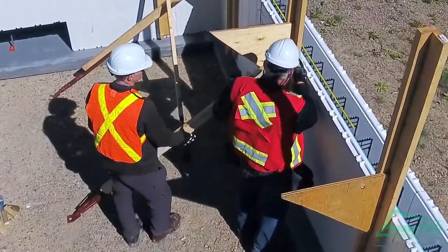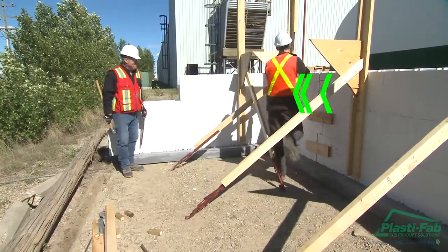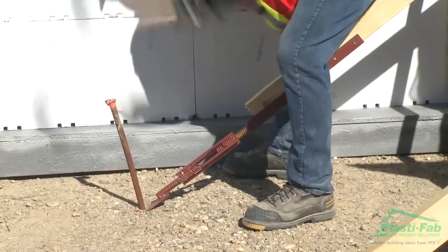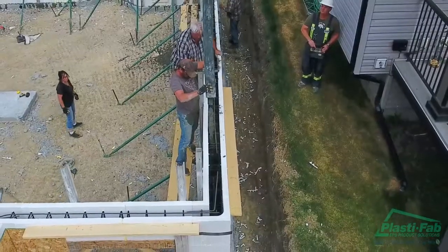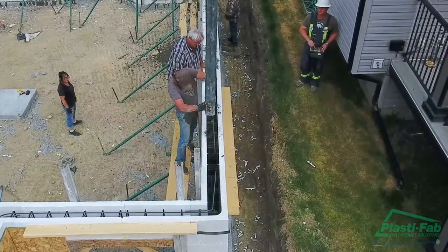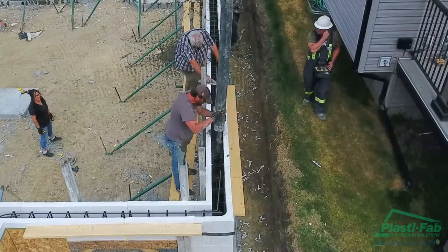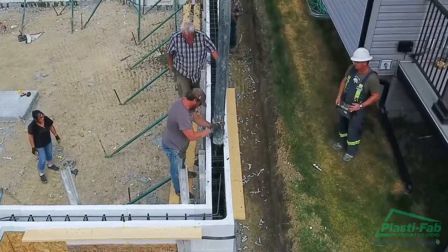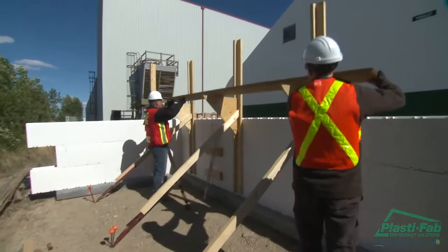Before securing the bottom part of the unit to the ground, make sure the turnbuckle is adjusted to a central point — this will make it easier to make adjustments later. Using a four-foot level as a guide, lean the wall in half to three-quarter inches and secure the base of the turnbuckle to the ground. Leaning the wall inward slightly compensates for the tendency of the wall to lean outward as concrete is placed, and with the wall pulled in slightly it is likely to move closer to plumb. It is also much easier to push the wall out with the turnbuckles than to pull it in.